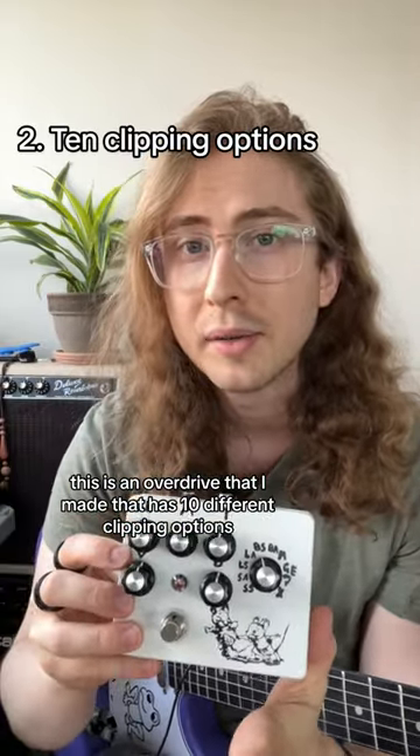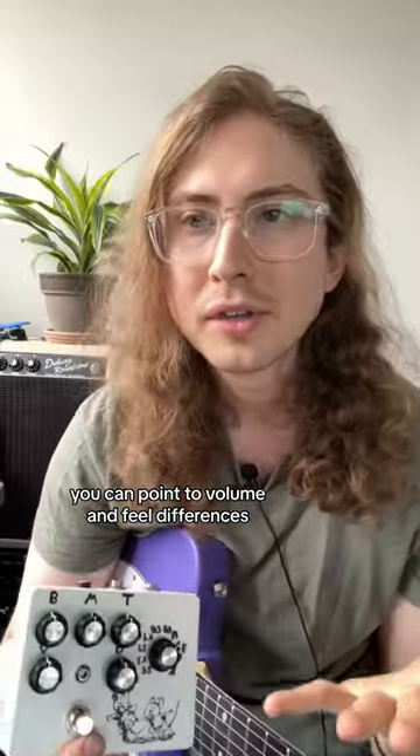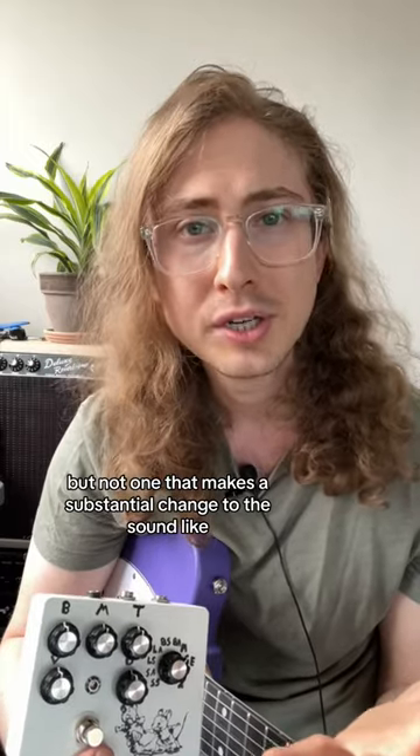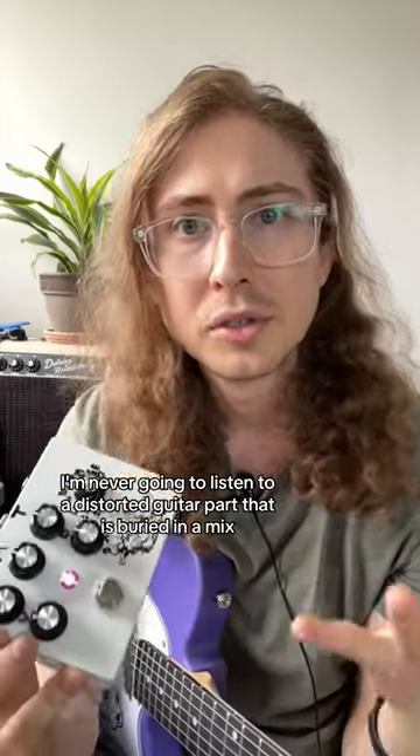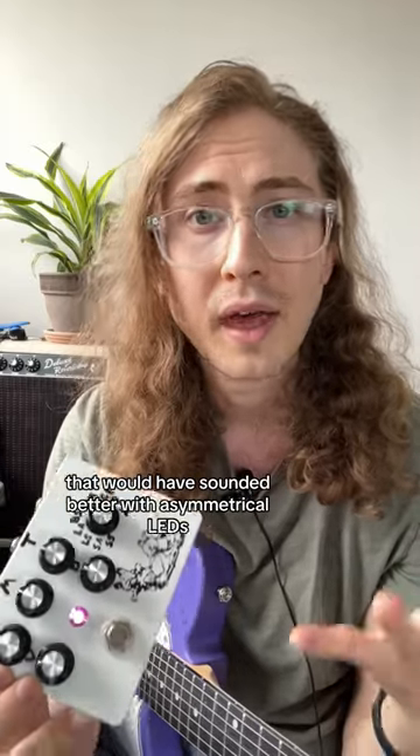This is an overdrive that I made that has 10 different clipping options and guess what? I can't hear a difference between any of them. You can point to volume and feel differences, but not one that makes a substantial change to the sound. Like I'm never going to listen to a distorted guitar part buried in a mix and think wow, that would have sounded better with asymmetrical LEDs instead of symmetrical silicon.